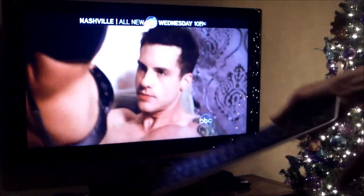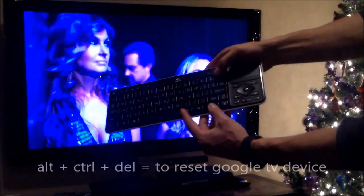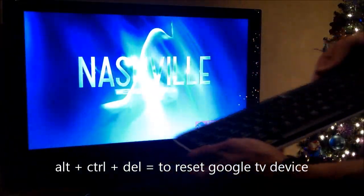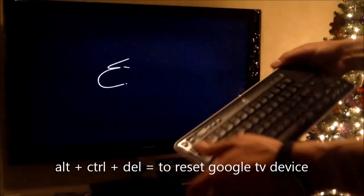For one, if you don't know how to reset it, it's Alt, Control, Delete. Hold those three down to reset it in case it locks up for some reason, even though mine doesn't.